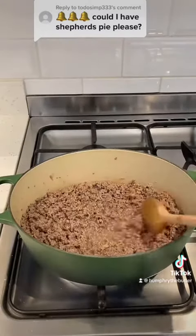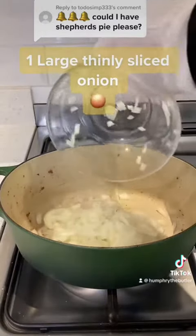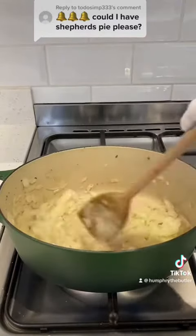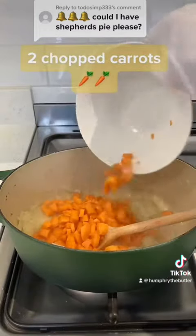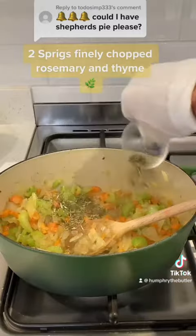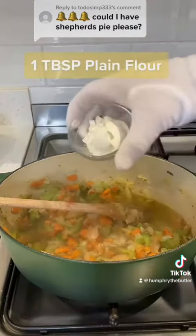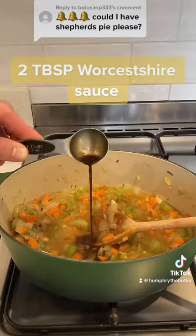I transfer the meat to a bowl and in the same dish cook one large sliced onion on a lower heat, followed by two chopped carrots, three diced celery sticks, two sprigs of finely chopped rosemary and thyme, 300 millilitres of lamb stock, a tablespoon of plain flour, two tablespoons of Worcestershire sauce, and one tablespoon of tomato purée.